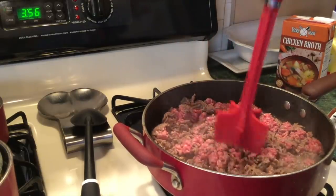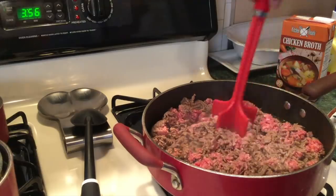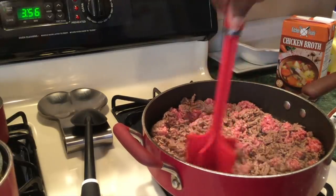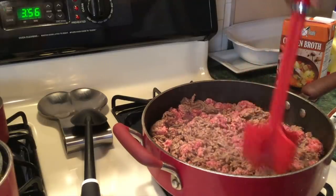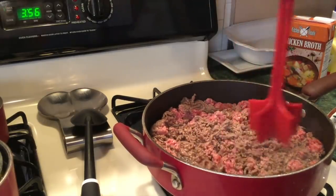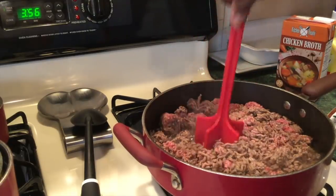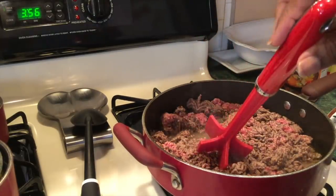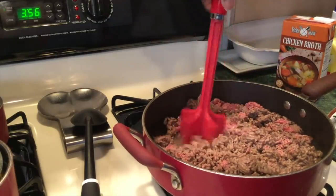I'm using my meat chopper. I bought this from Family Dollar, I believe. I don't have it in stock anymore, but they sell them on Amazon — I'll leave a link. It's best to get the ones with a nice sturdy handle; the skinny ones may break.